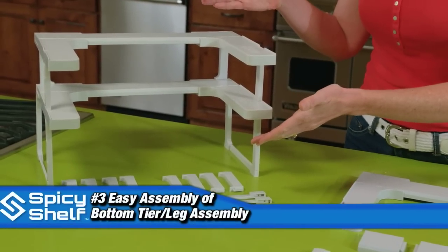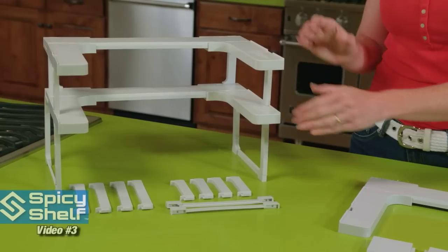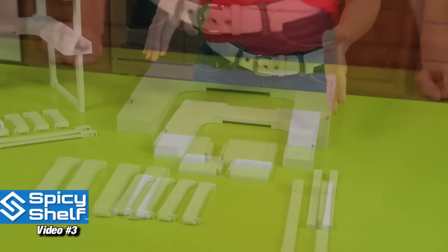This is what a completed spicy shelf will look like. Depending on your configuration, you will have extra pieces left over, so don't worry about that. But right now, I'm going to teach you how to build the bottom tier of this specific setup. It's super easy.